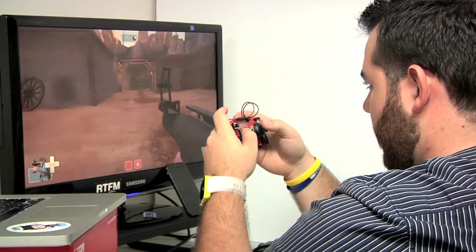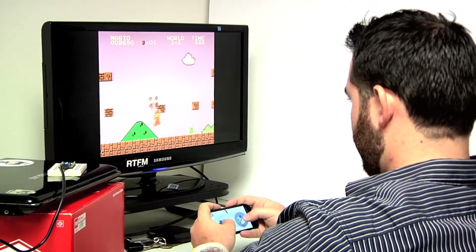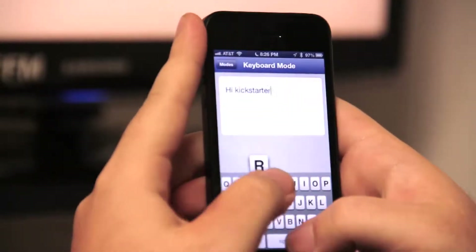Like make a sweet controller and play some games online. Or use your phone as a controller and the Bleeduino as a receiver. Or use your phone as a mouse or keyboard.